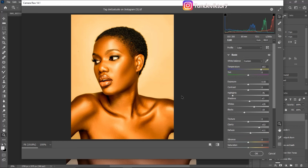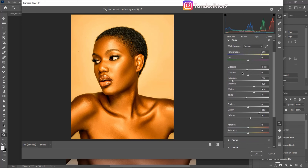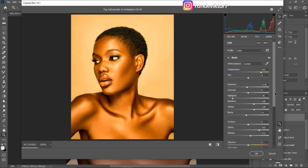Right now I feel it's too bright, so I'm going to come to Exposure and take it down a little bit. Let me play with the shadows, highlights, and blacks — I'll take the blacks back a little bit. I think I'm going to leave it like this, and once I'm done I'll click OK.